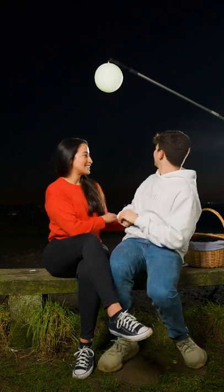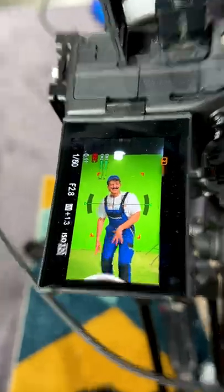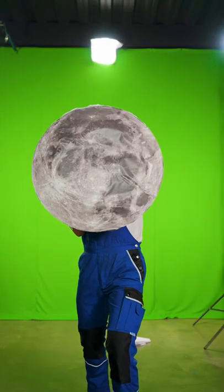Firstly, my date Gabs and I gazed into the distance, whilst my friend Jesse held a moon above our heads for me to grab. Then we shot a scene in front of a green screen where I lifted a prop moon into position, and now it's over to the edit!